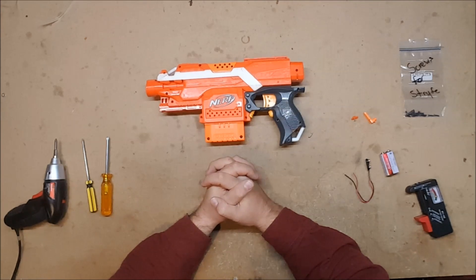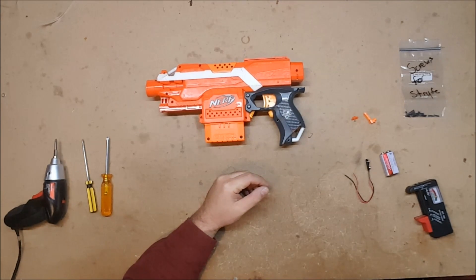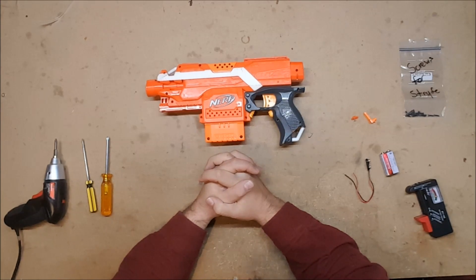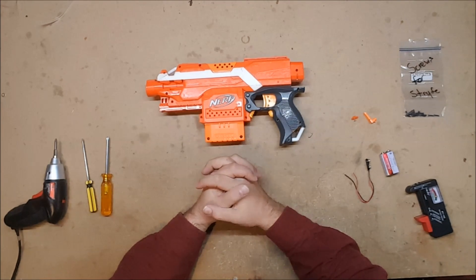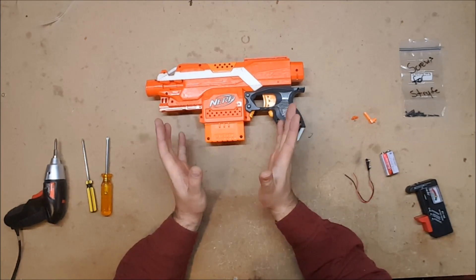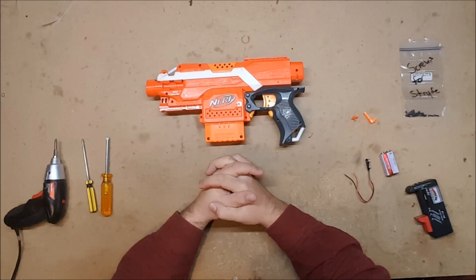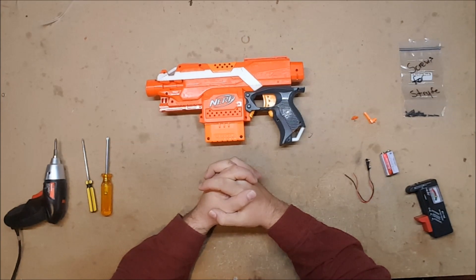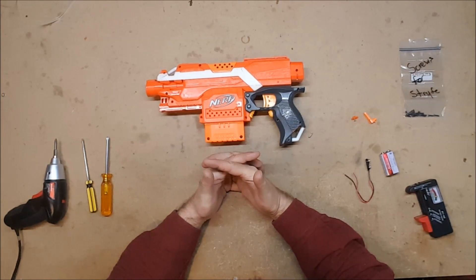I have gotten an inordinate number of comments and emails and IMs and all sorts of other messages where someone says 'my strife doesn't work, what's wrong with it?' And that's not nearly enough for me to go on, because there are a number of areas — and even the strife, which is a very, very simple flywheel blaster — that can go wrong, and you pretty much have to test them one at a time until you figure out where the failure is.